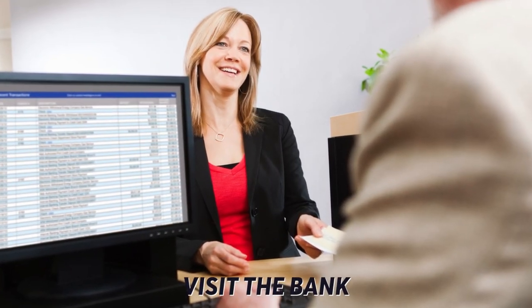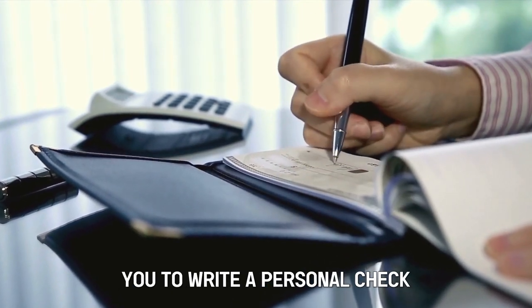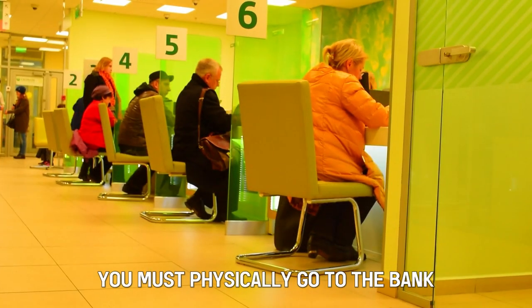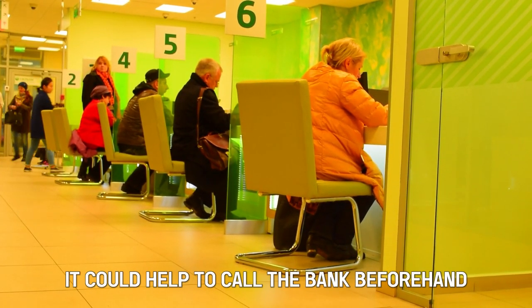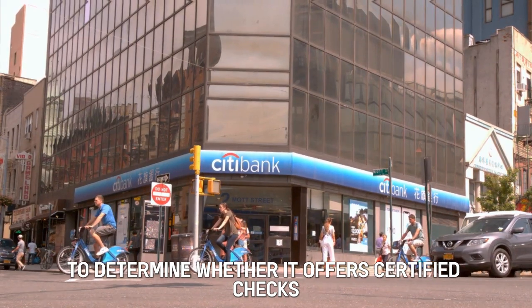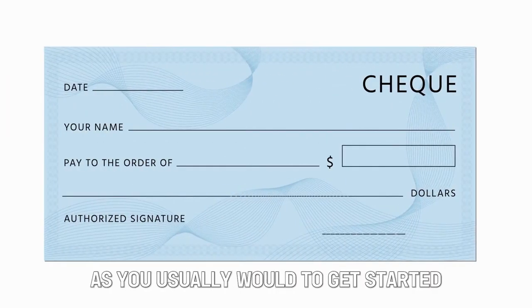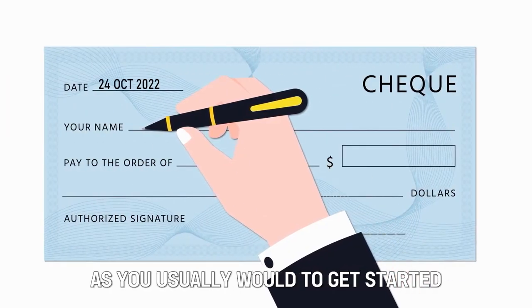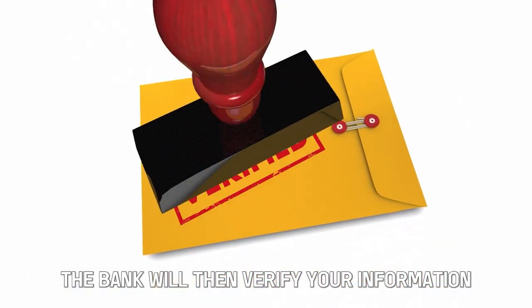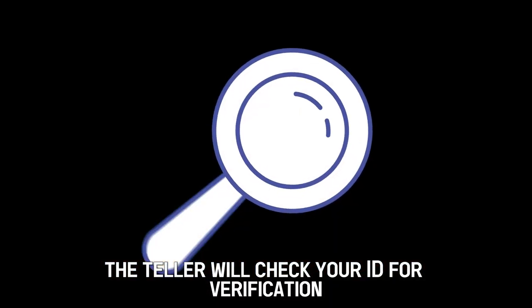Visit the bank. Since the certification process requires you to write a personal check and have the financial entity verify it, you must physically go to the bank. It could help to call the bank beforehand to determine whether it offers certified checks and any other requirements that may be needed. You'll write the check as you usually would to get started, ensuring all information is accurate. The bank will then verify your information and bank account balance, and the teller will check your ID for verification.